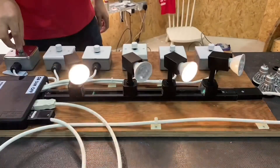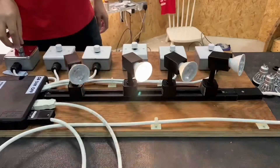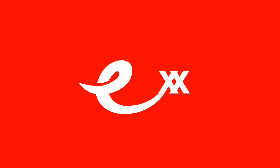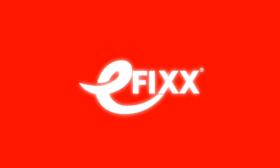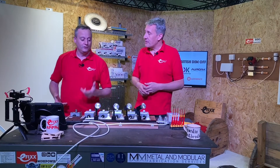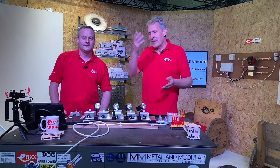Why do LED lamps flash or flicker, or have any other strange side effects? You've posed the problem Gordon, so obviously there must be a solution. Let's think about what we might have installed before LEDs came along.